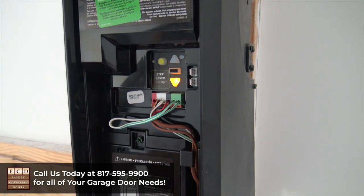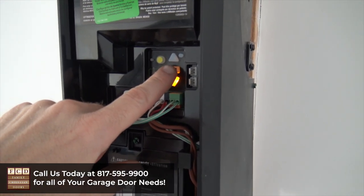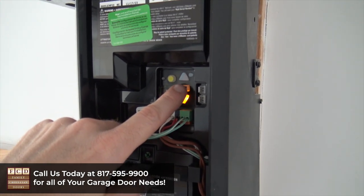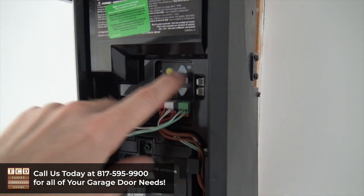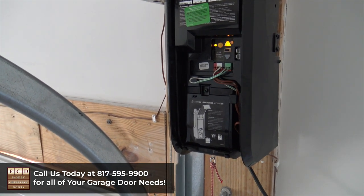Now that the down travel limit is where we want it to be, we're going to press the square rectangle button again. Don't let this alarm you — it's going to start beeping because once you push this button, it's automatically going to adjust the force limits on its own. So I'm going to press it and it'll start beeping.